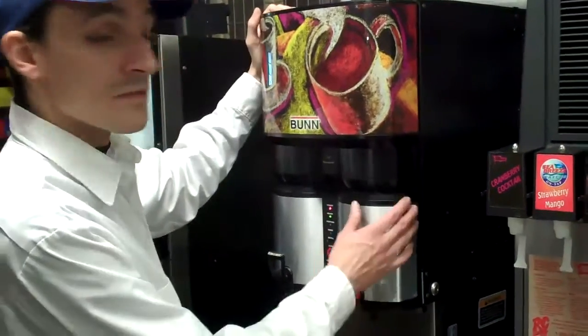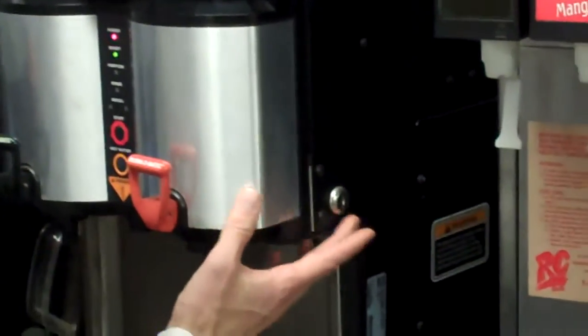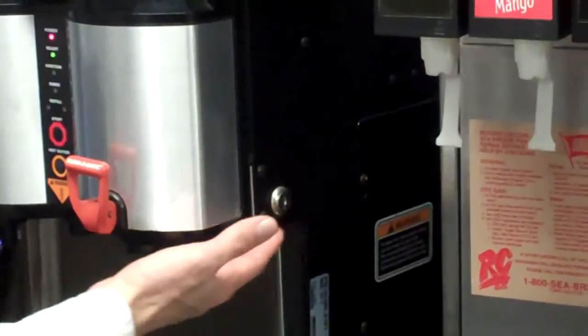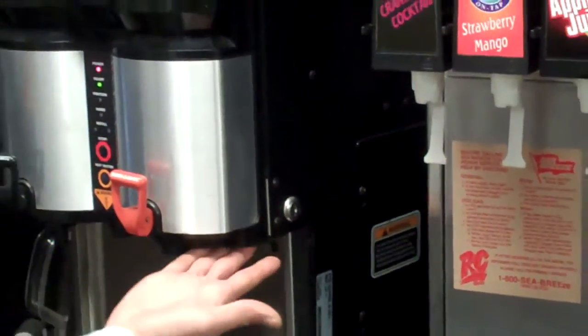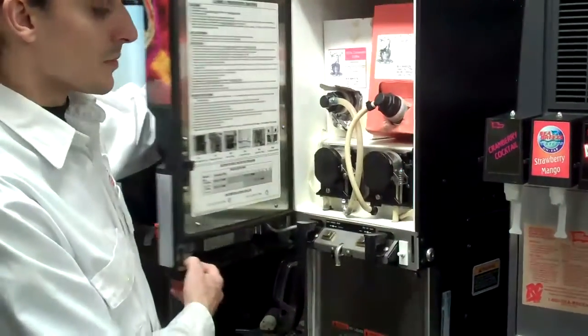The first step in the process is opening the front panel. Located on the lower right hand side is the keyhole. Use your key to unlock the door. Grasp the bottom of the front cover here and pull it directly open.